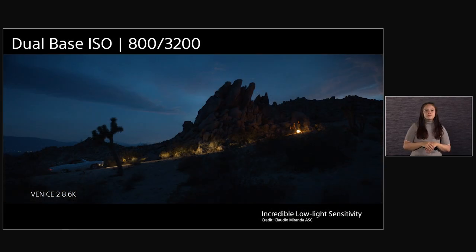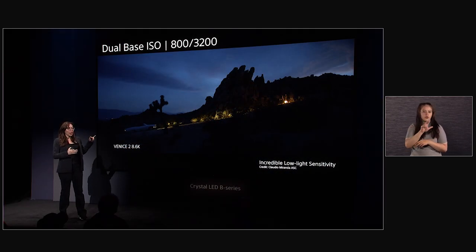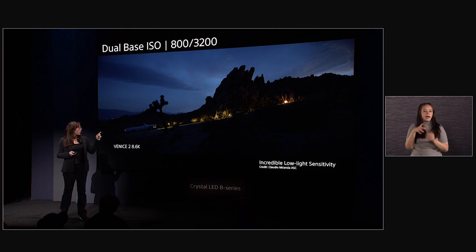It does have a dual-based ISO like the original Venice, but what's different is the ISO — it's 800 and 3200. The last shot was at 800. This shot, which was also done in the desert, was completely pitch black to the eye — we couldn't see where we were walking — but the camera could still pick up all of this detail with very little noise. This was shot at 3200. We're seeing cinematographers like Claudio using 3200 for underwater shots and night scenes, and they're also finding they don't have to use as much practical lighting.